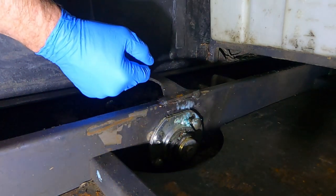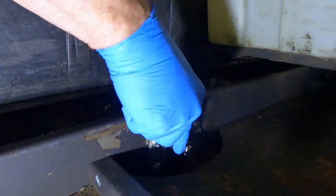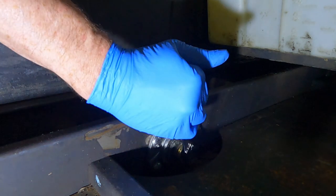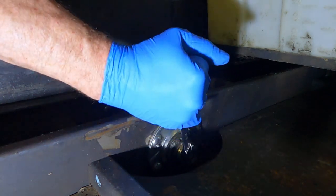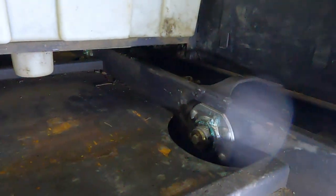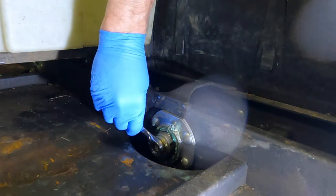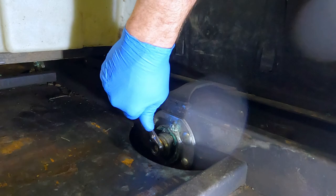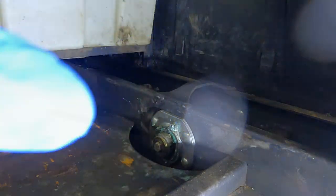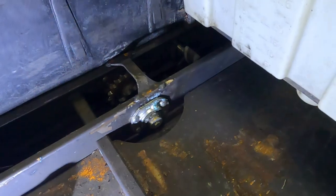If the axle bolt is loose it would give the perception of the bearing being out, so I want to double check that. That one is tight. We'll check that bearing in a second. That is tight too. Okay, so all of those bearings need to be replaced.